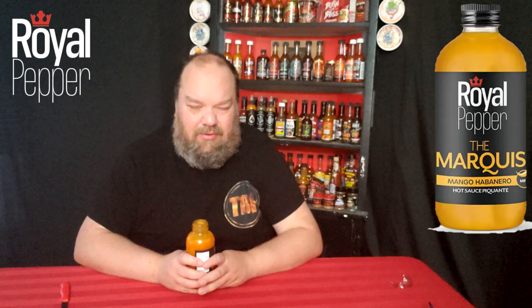It's a mild sauce, so as I said, not expecting a whole lot of heat with it — but it sounded good. Mango and habanero are always a good combination.